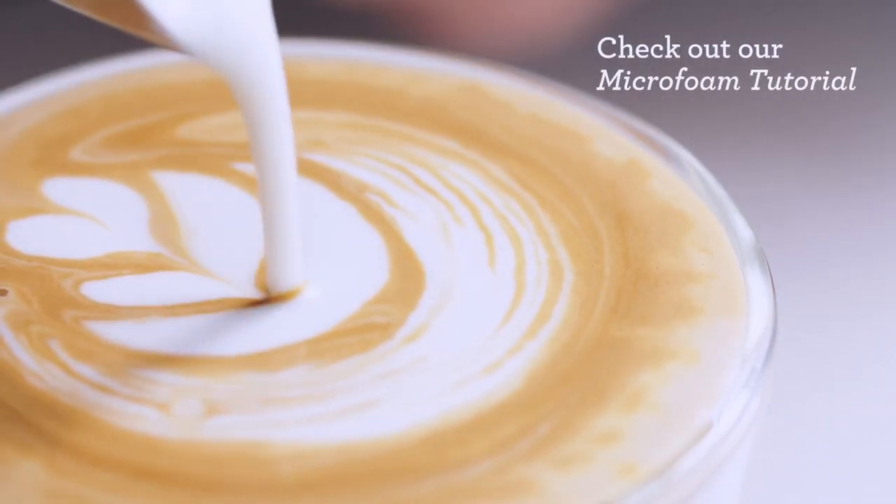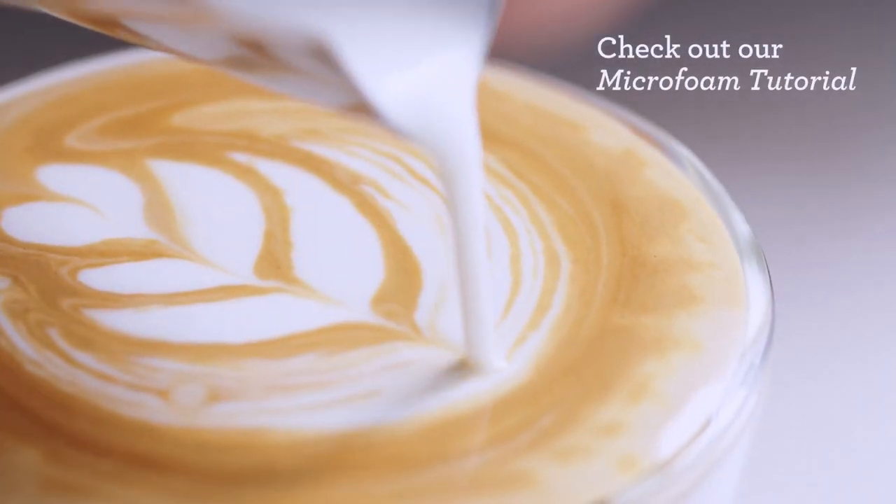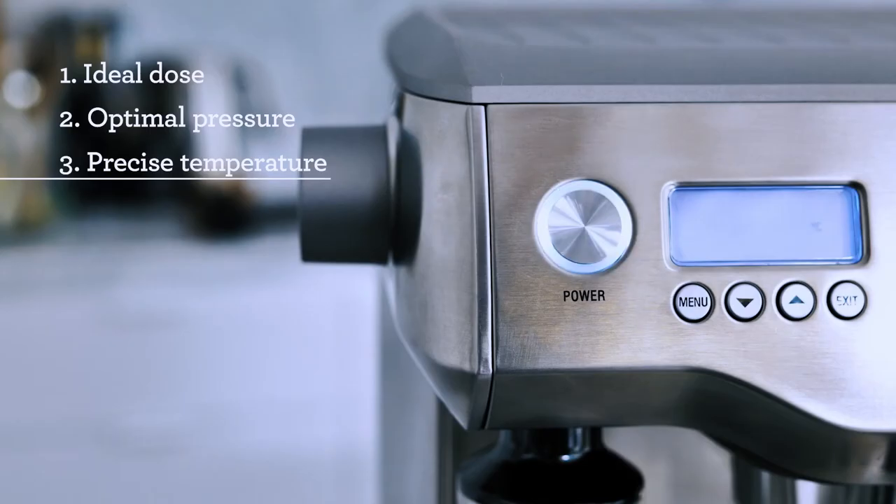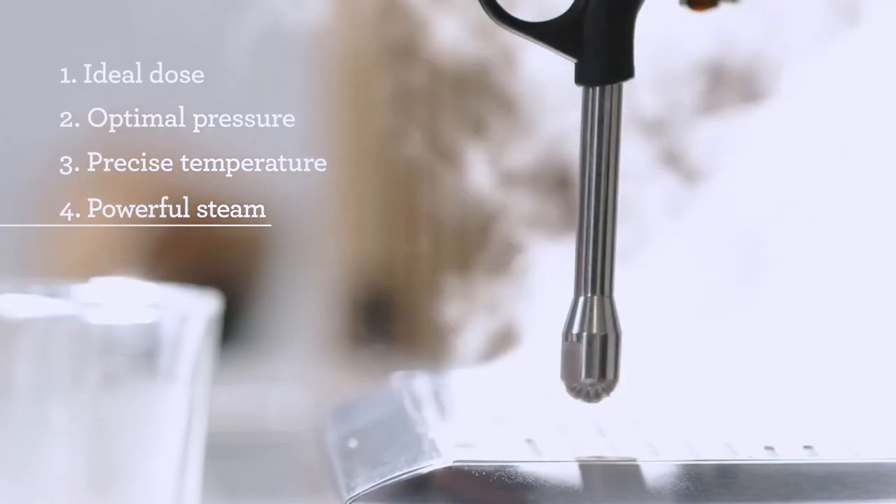To find out more, take a look at our microfoam milk tutorial. Making a great tasting coffee at home comes down to following the same principles as the professionals: the ideal dose, optimal pressure, precise temperature, and powerful steam — these are the four keys to delivering third wave specialty coffee at home.